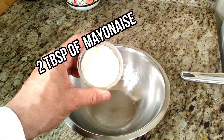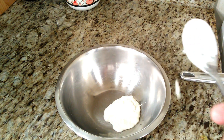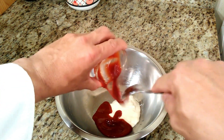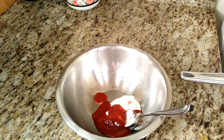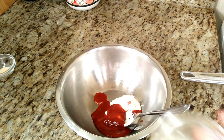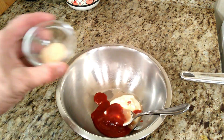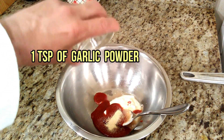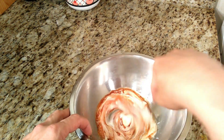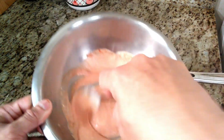We're going to start adding two tablespoons of mayonnaise — that's what we're going to need for that amount of bread. Then we're going to add two tablespoons of ketchup, one teaspoon of lemon juice, and one teaspoon of garlic powder. Now we're going to stir everything together.